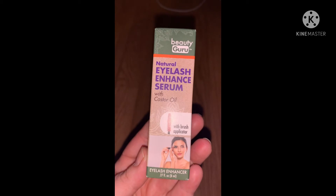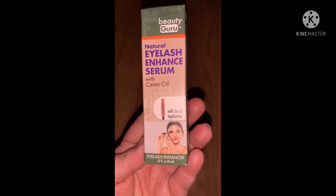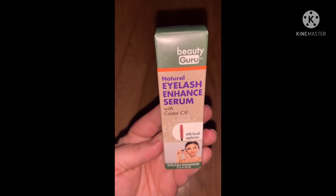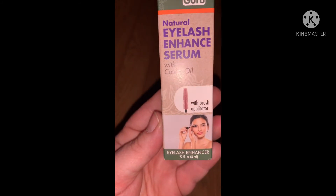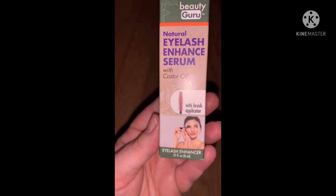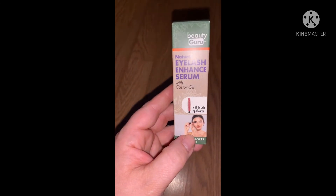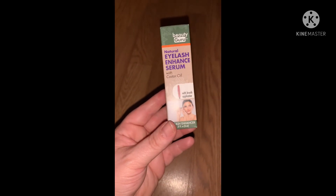We got some Beauty Guru natural eyelash enhanced serum with castor oil. Let me know if you've tried this — my daughter actually wanted to try it. My eyes are very sensitive so I was going to let her try first. It's 0.27 fluid ounces and they had a bunch of different kinds of Beauty Guru products, so check it out if you like this kind of stuff.